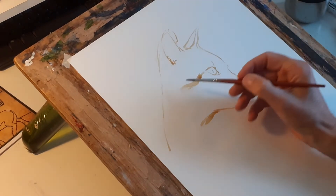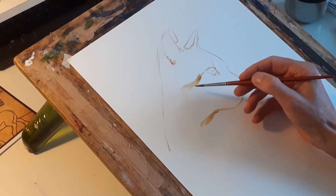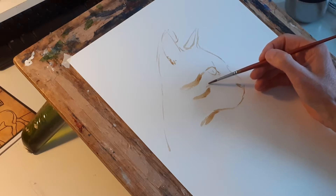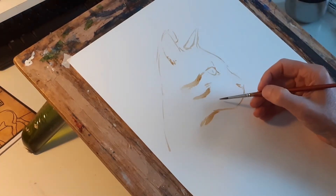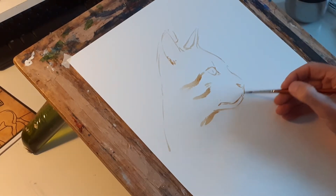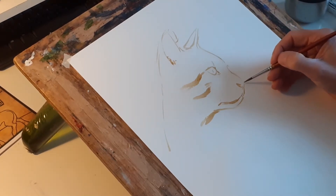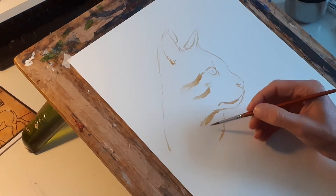I've just put that in — that's the markings on the coat, that's a spectacle marking that these type of cats have. It just helps me with the relationship of where the mouth is.